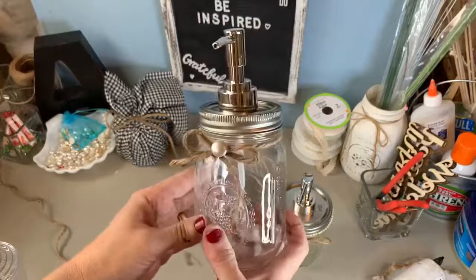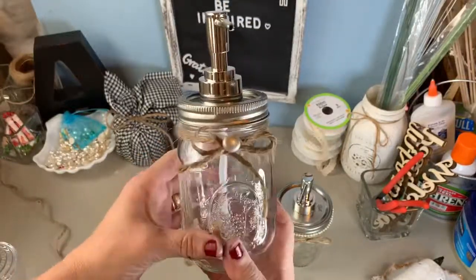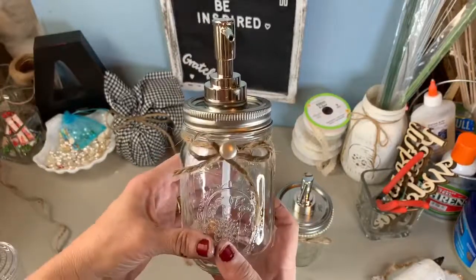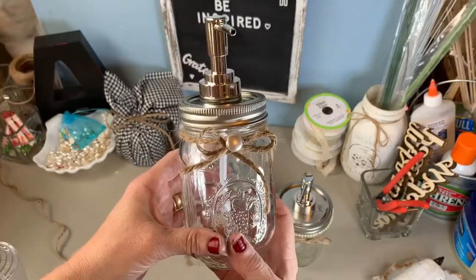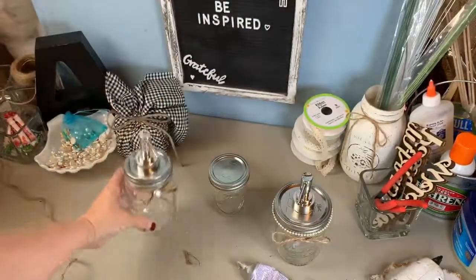So there it is — a little pump jar, quick and easy! That's the DIY of the day. You guys have a great day, and craft your dreams or someone else's. Be inspired by anybody. Bye!